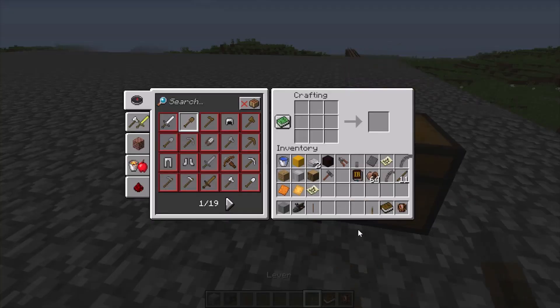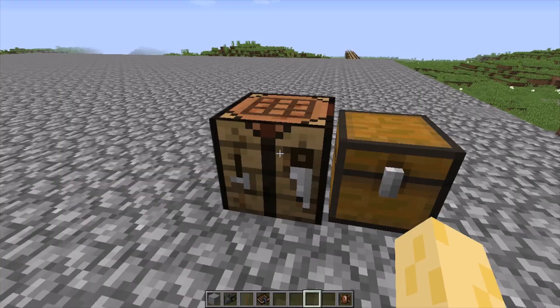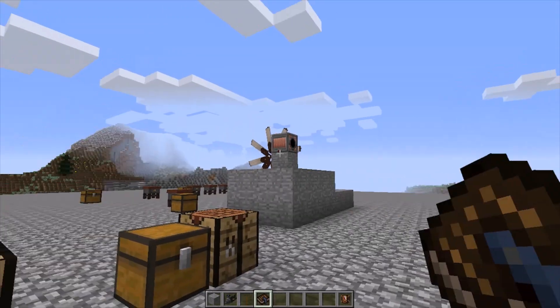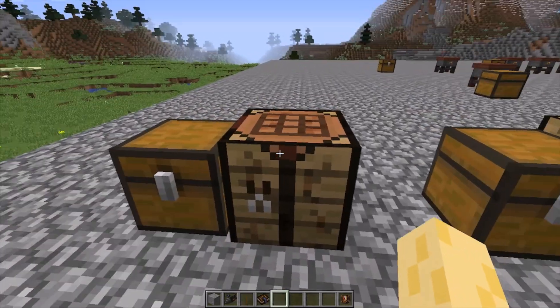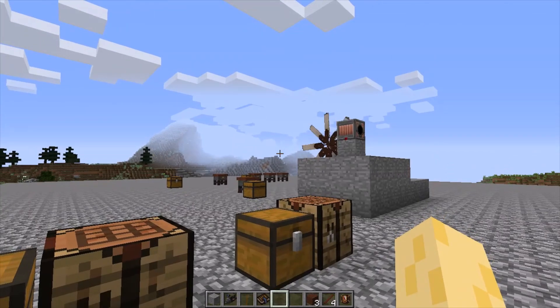The first thing I recommend doing is crafting yourself an engineer's manual with a lever and a book. The reason for that is because it doesn't just help with making windmills or waterwheels or any of that — it's really helpful and it can teach you how to make stuff in the mod. So without further ado, let's start working on the waterwheel.